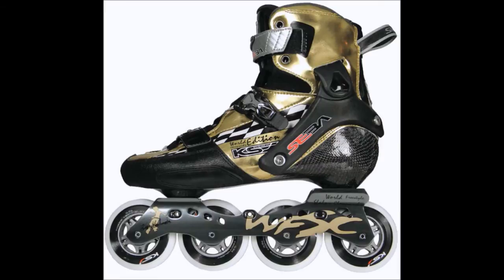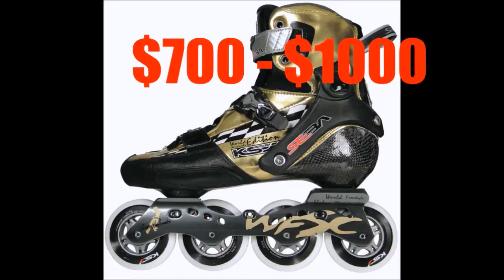Today we are going to talk about the Seba KSJ. When you first go into the shop, the first thing you see on the shelf is probably the most attractive skate. This Seba KSJ does just that — when you walk in the shop, you see this pair of golden skates shining on the shelf. And the price, I tell you, is not cheap. It's around $700 to $1,000.